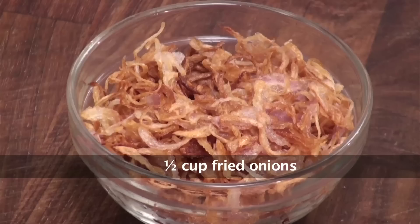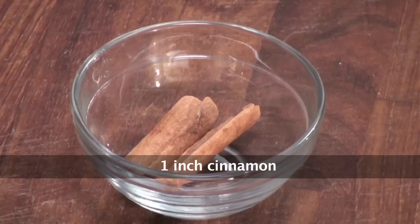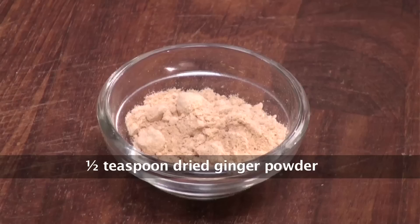Mushroom Yakni in my style. The ingredients are: mushrooms, yogurt, fried onions, fennel seeds, black cardamom, cinnamon stick, salt, dried mint leaves, cloves, caraway seeds, dry ginger powder, and cardamom. So let's start with the recipe.